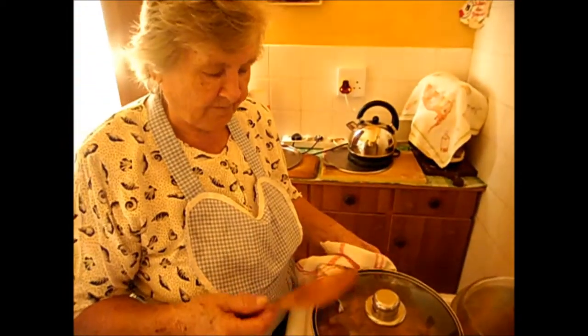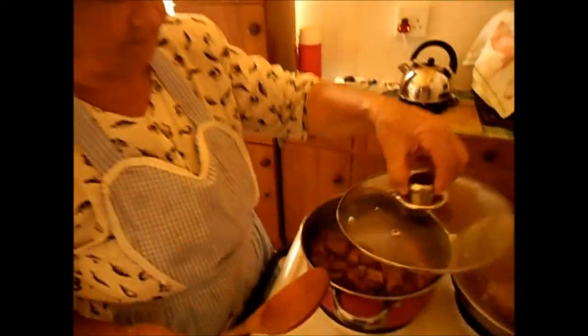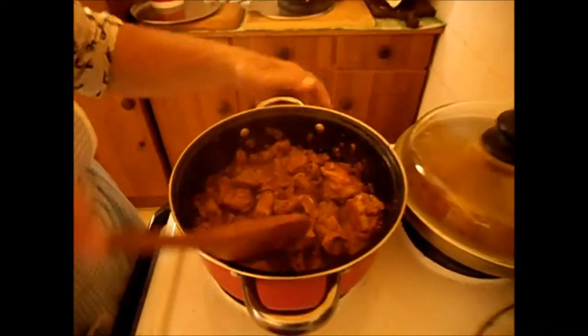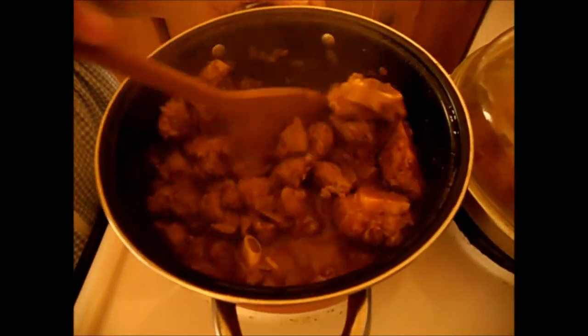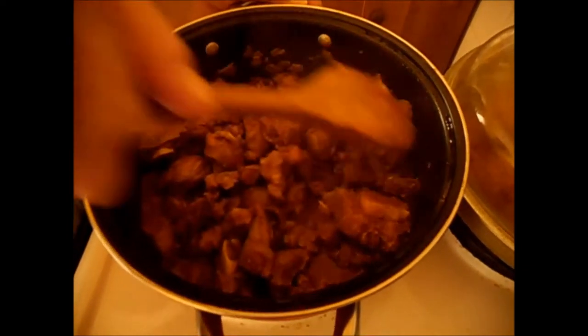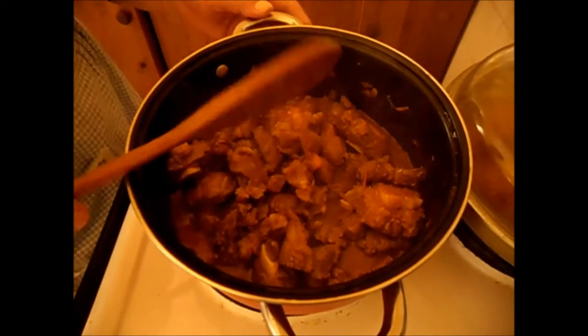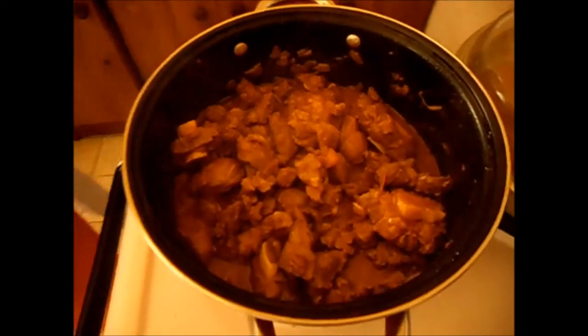Out of the meat comes some liquid, you see. Braised together like this for a while. Now the stew is a bit braised — must be okay. I put the hot water on from my kettle and put some salt in and keep cooking. I'll put salt on.